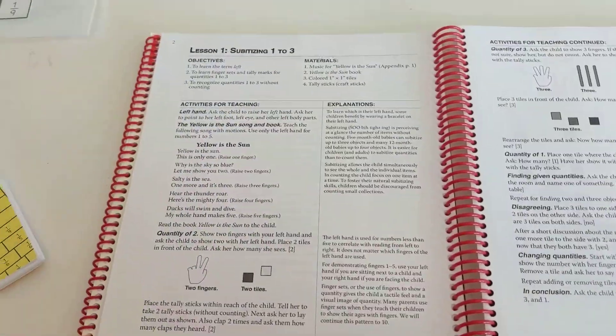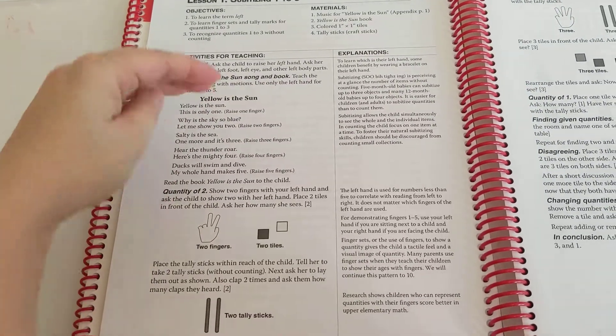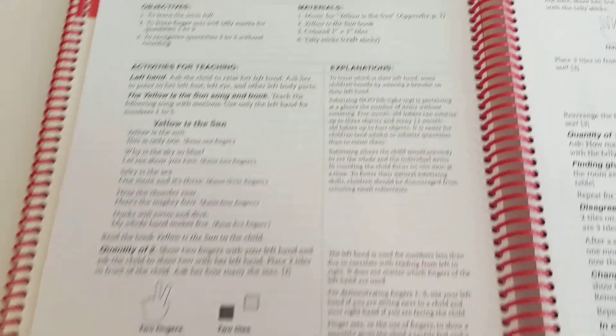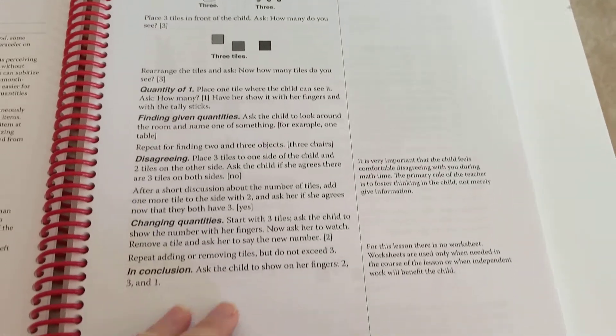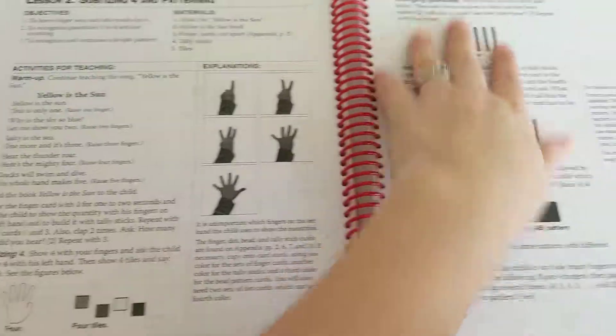The Yellow Is the Sun book literally gives you what to say — it's very scripted and I really like that. On the side there are explanations for why you're doing certain things, or just additional tips. Each lesson is pretty much the same in structure: it has the objectives, materials, and then the lesson itself.